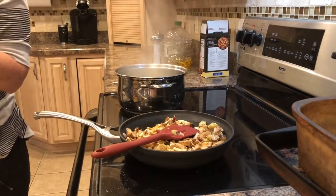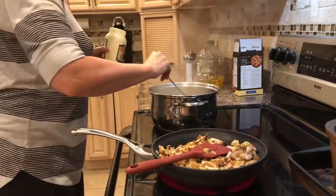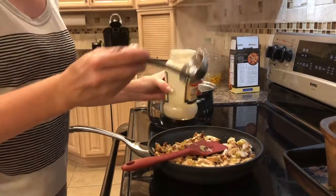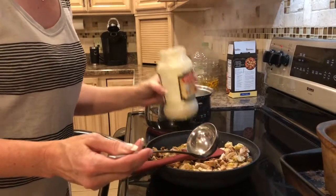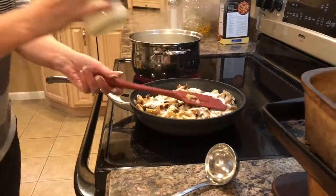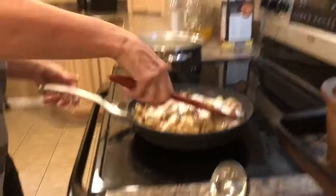I have about a quarter cup of jarred alfredo sauce, and I'm going to add a little bit of hot pasta water right into the jar so I can get all the sauce that's stuck to the sides. It's not adding a whole lot — just enough to give it a little flavor. By adding the pasta water in, it'll help thicken it up and you'll still get the flavor of the alfredo sauce without it being super fattening.